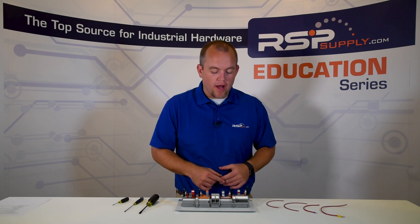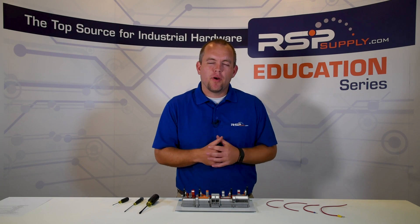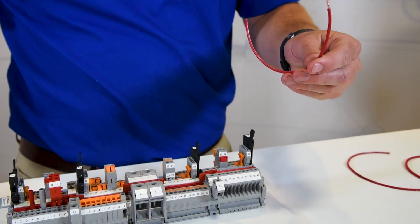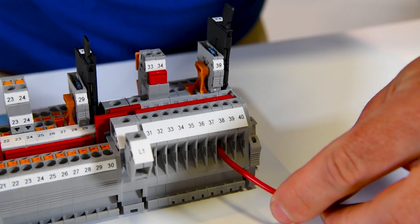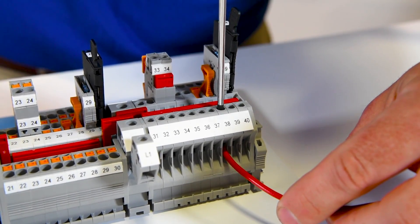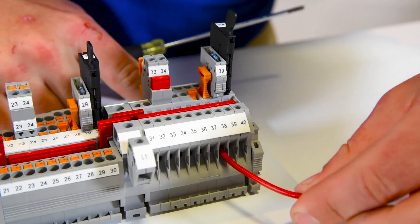The first type of connection is the screw type connection terminal block, shown right here. This is the most common type of connection you'll find with terminal blocks — it's been in the industry for a very long time. You simply use a precision screwdriver to make the connection with a stripped wire. You insert the wire into the terminal port and simply tighten your screw until your wire has been properly torqued.